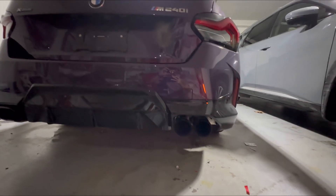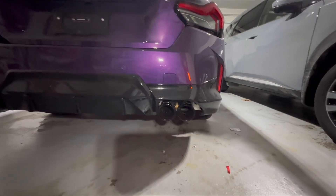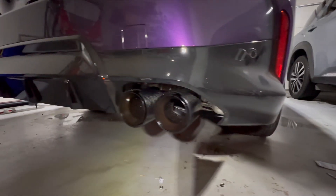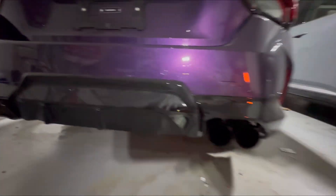I know it's kind of dark inside, but this is how it looks versus the stock one. What do you guys think? I may turn on the flashlight so you guys can see. It's super easy to install.